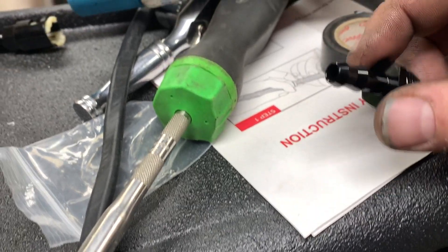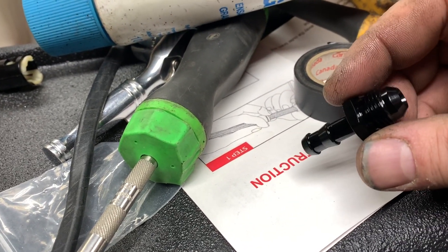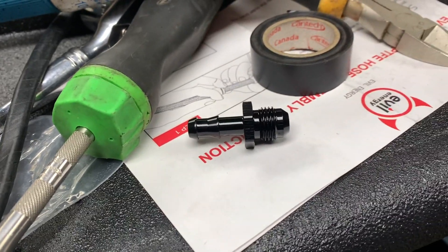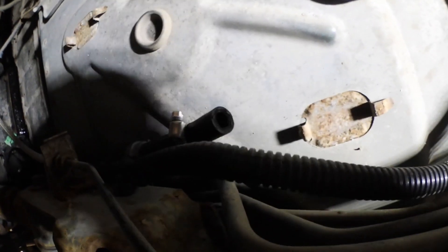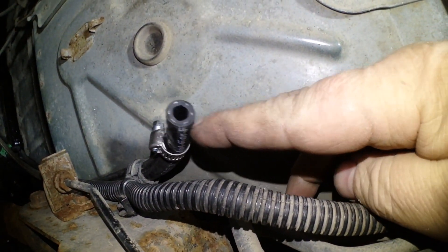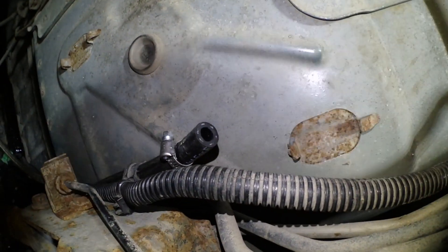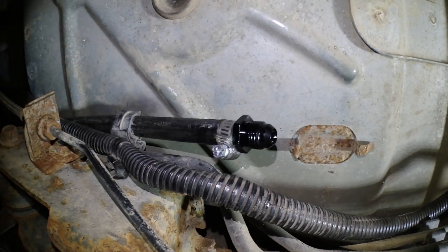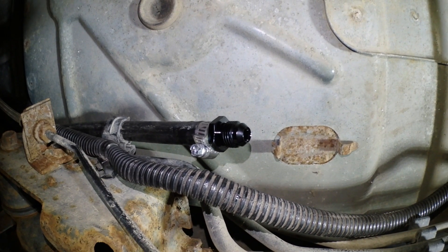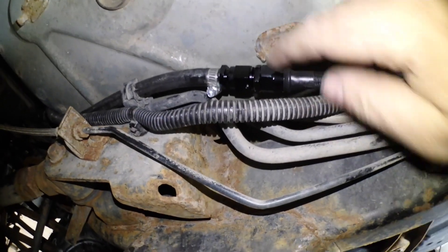Now to tap into the fuel system underneath the return, I picked up a 6 AN to a barb which is going to go into my return line. There's my fuel return right there — going to put that nipple in. That should work.